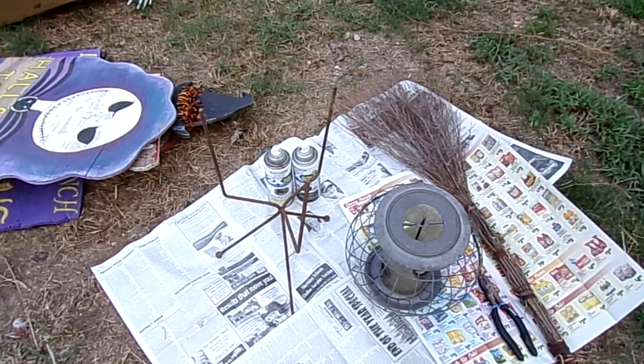Hi guys, welcome back to Thrifty and Nifty Ideas! I'm sorry I was gone for so long, but life just happened and I had some things I had to take care of. It's been a long time since I've done a video, so here I am now. I wanted to share with you guys — I'm gearing up for Halloween.